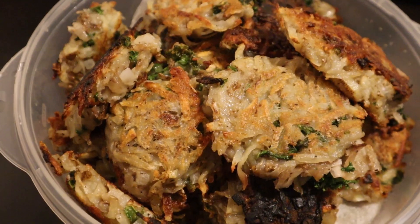Hey everyone, welcome back to the channel. This week I have my go-to latke recipe — totally vegan. Let's get to the recipe.